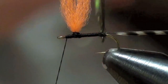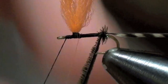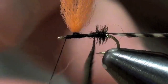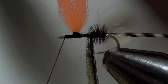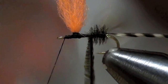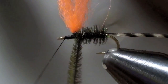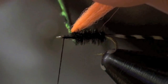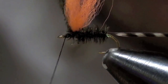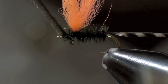Now I'm going to wrap my peacock. I place those wraps right up against each other. Now I'm going to jump around my post there just like that, then tie it off.